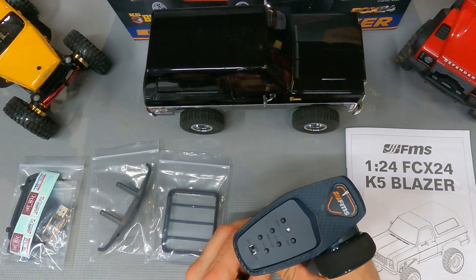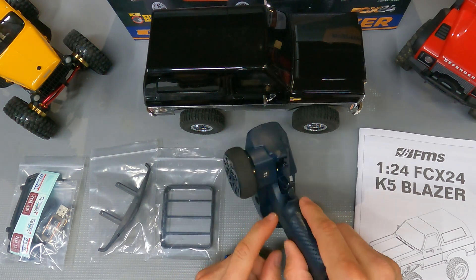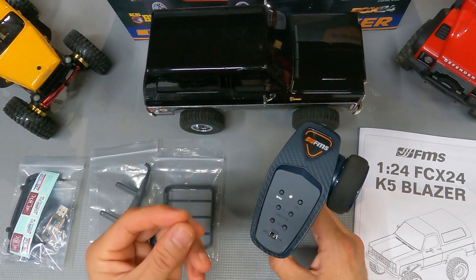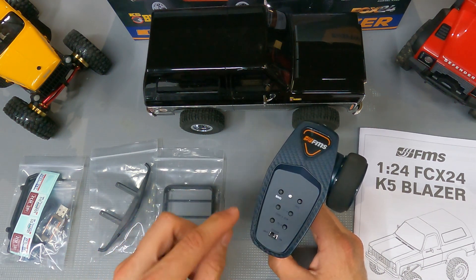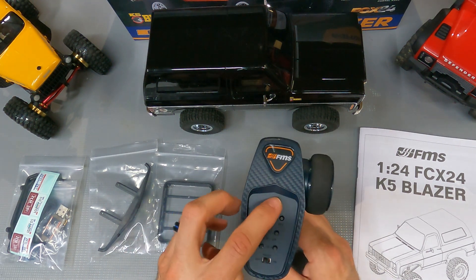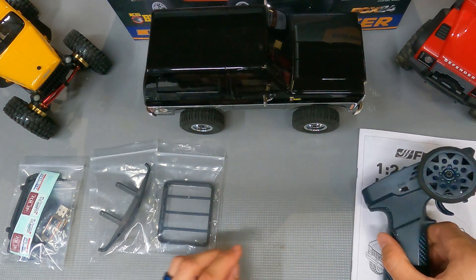It comes with a new controller — I'm going to call it a V3. They're calling it the V2, but as far as I could tell, this is actually a V3 controller because they had the original one with the toggle switches, and then they had one that came out that didn't have the same controls as this one. So this is the V3. I like the original one with the toggle switches better, but this one actually does everything that I need it to do.